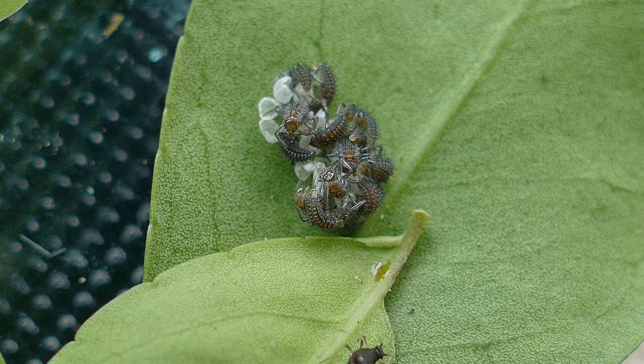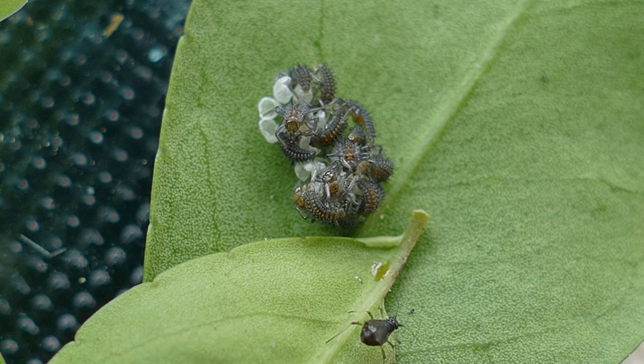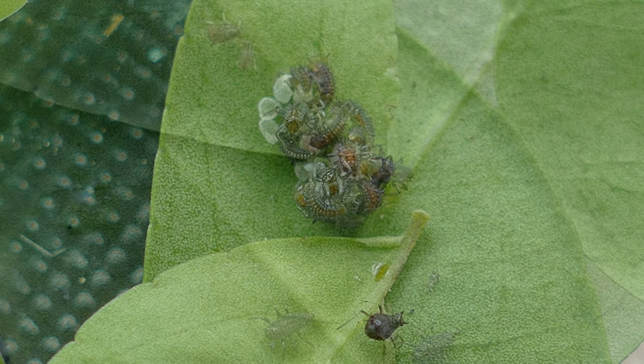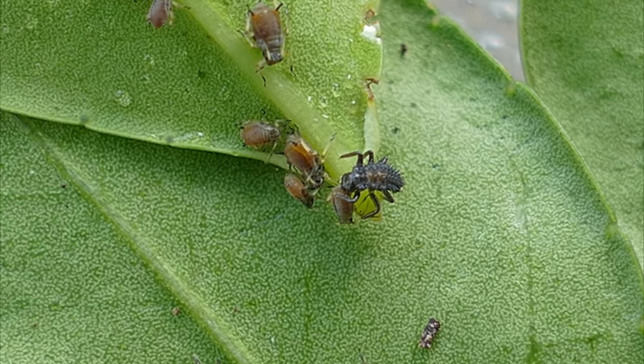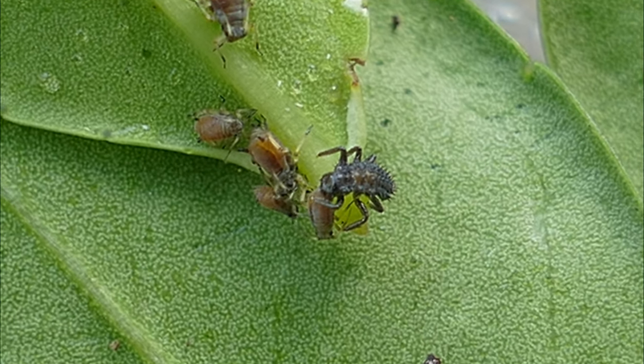They go through four stages in their life cycle. The larvae will molt about four times as it grows, and sometimes after the last molt, the larvae will attach itself to the plant and enter the pupa stage.